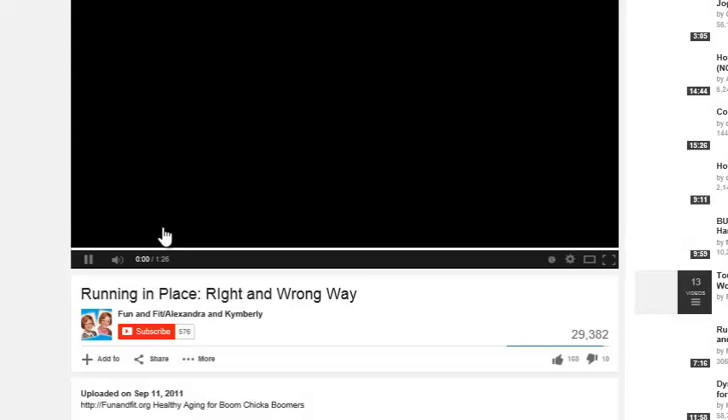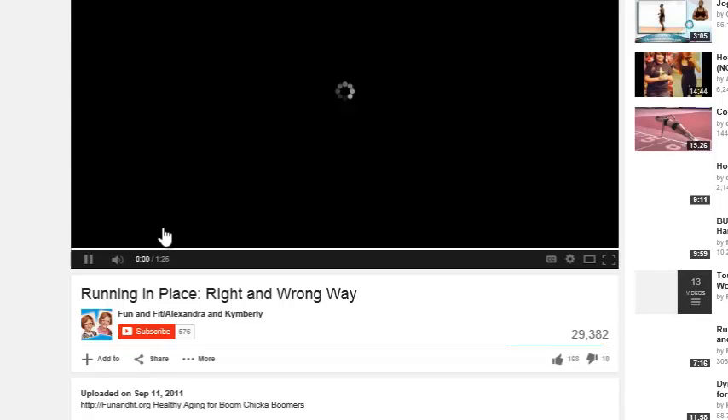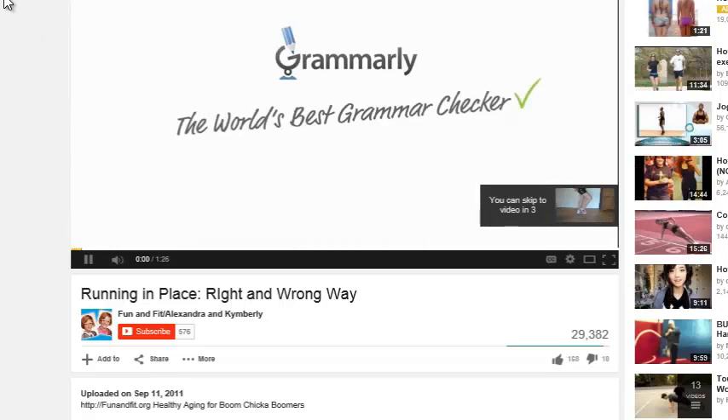So there are several different options here for information on running in place. There's a YouTube video that I'm not going to play the whole thing of, but I just want you to know you can come back and check this out if you want.